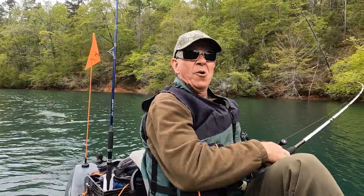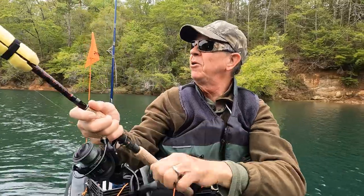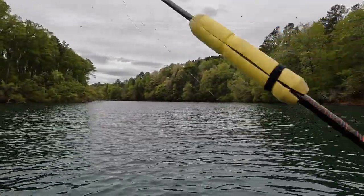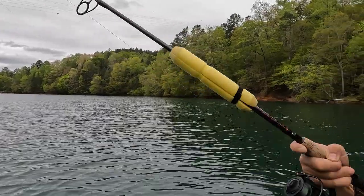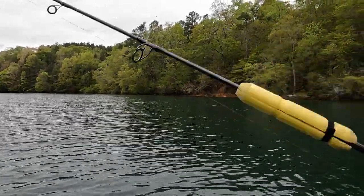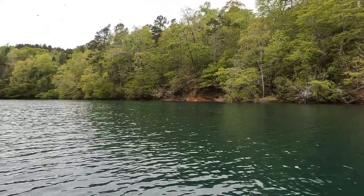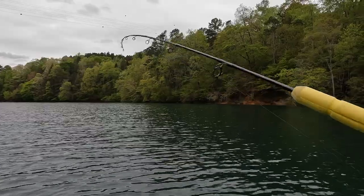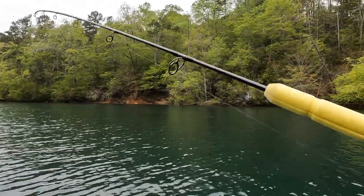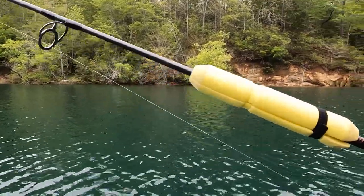He's still on — whoa! He's just pulling this rod all over the place. I'm gonna turn this — he's a good one. Let's see if I can show him to you — he is pulling! Pulling some line out. Woo, hope you can see this, guys and gals. This is fun! He's swimming up river here, let's see if we can get him on.